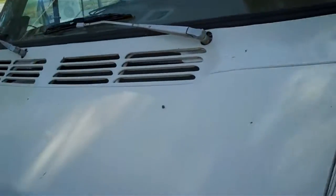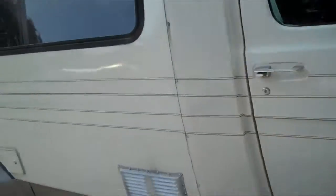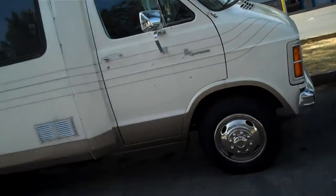Everything works. And I can get a more detailed video if you're really interested. I put a lot of money into the front suspension.